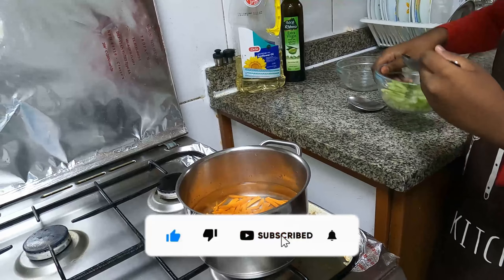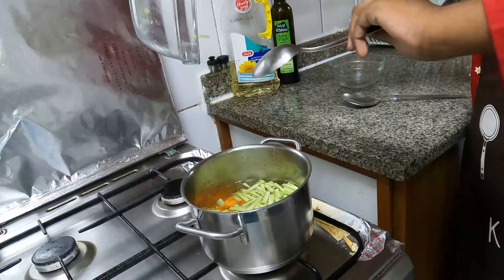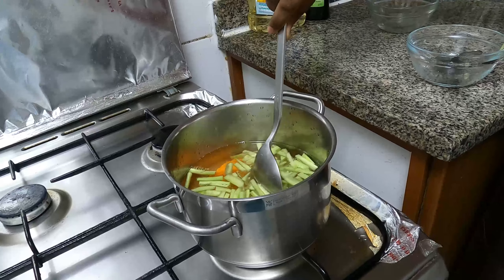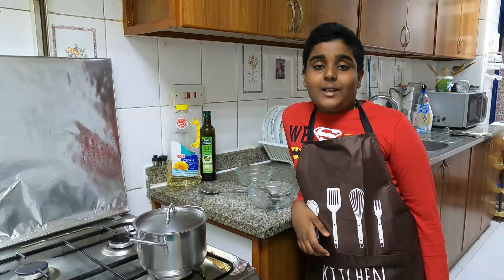Friends, now let's start making our soup. First we will pour the two cups of water and wait for it to boil. Now let's boil our vegetables — carrot and cucumber.